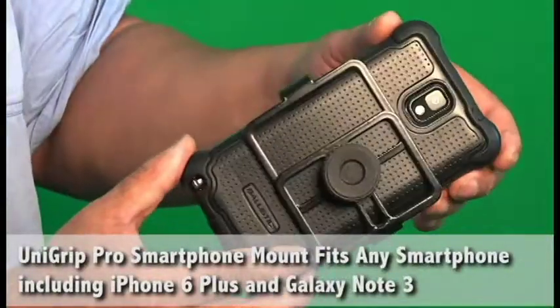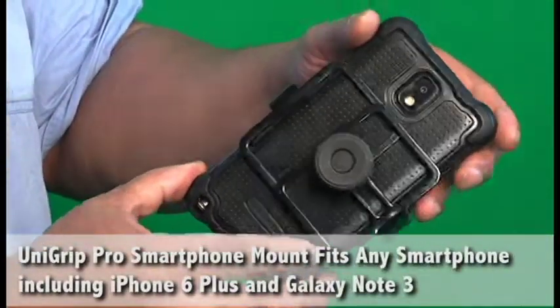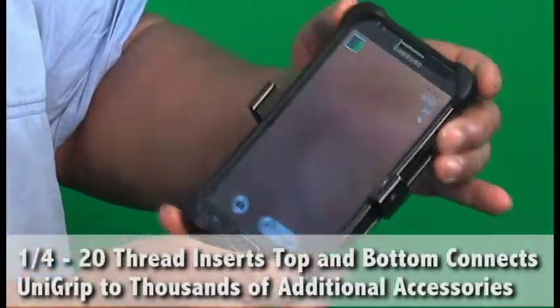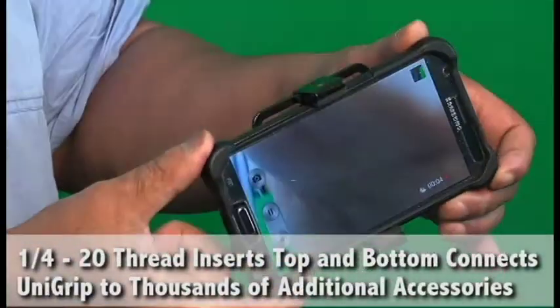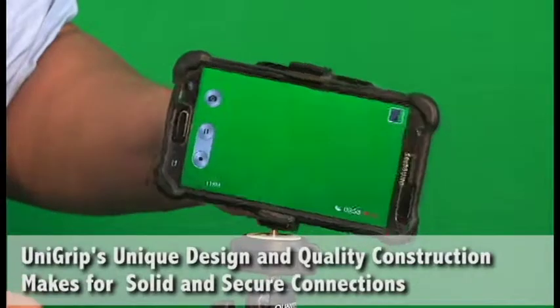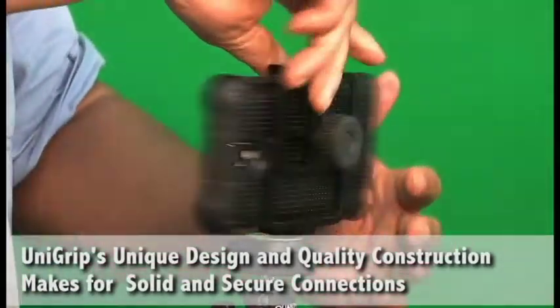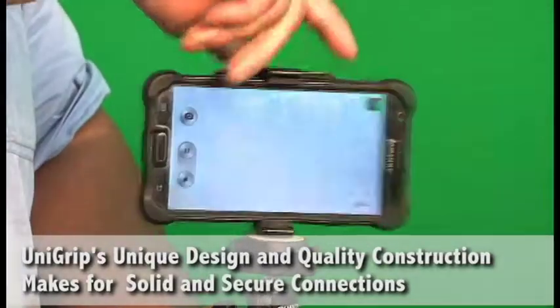We first start by adding the UniGrip Pro to my Galaxy Note 3 in its ballistic case. You'll notice that the UniGrip Pro has 1.25 inserts on both the top and bottom of the UniGrip for additional accessories to be connected.